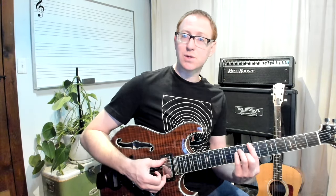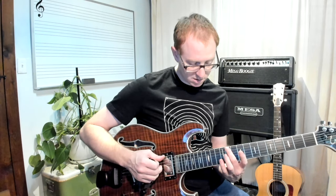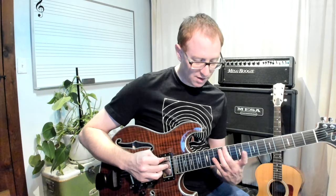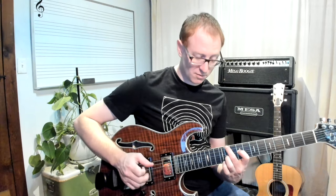Then we've got a B major chord, but it's in first inversion with the D sharp in the bass. So this is going to go with the middle finger on the 6th string, 11th fret. We're going to skip the 5th string altogether, play the 9th fret with the 1st finger on the 4th string, 3rd finger on the 3rd string at the 11th fret — that's our perfect 5th. Then we want our root up top on the 12th fret of the 2nd string, with no playing of the high E string.